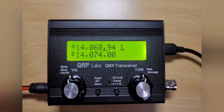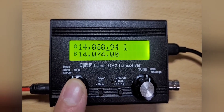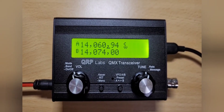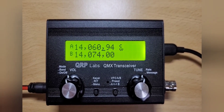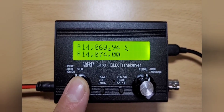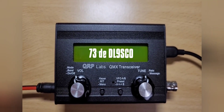I hope you liked that and enjoy playing with your QMX. It's a great little radio — I use mine a lot, in CW, in FT8, and all the digital modes it provides. Just a great radio. Have fun with ham radio — 73s from DL9SCO.